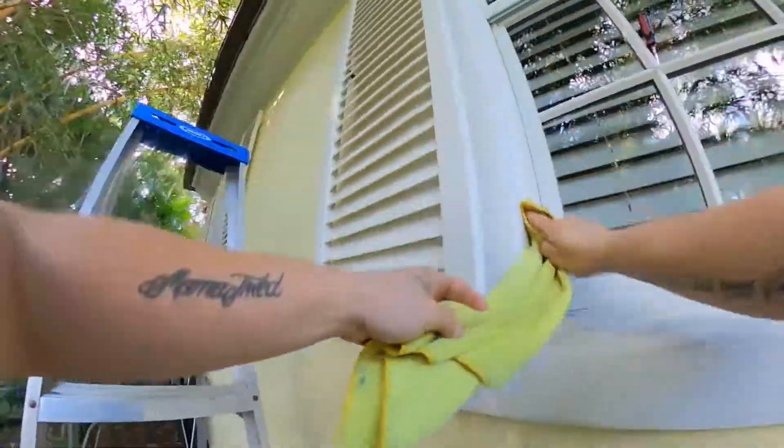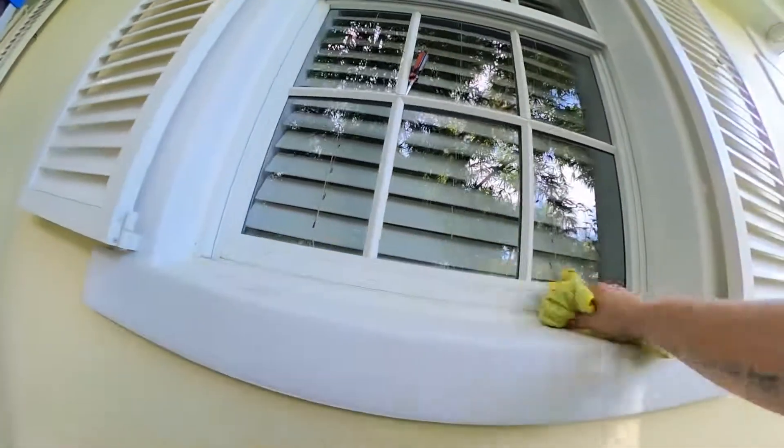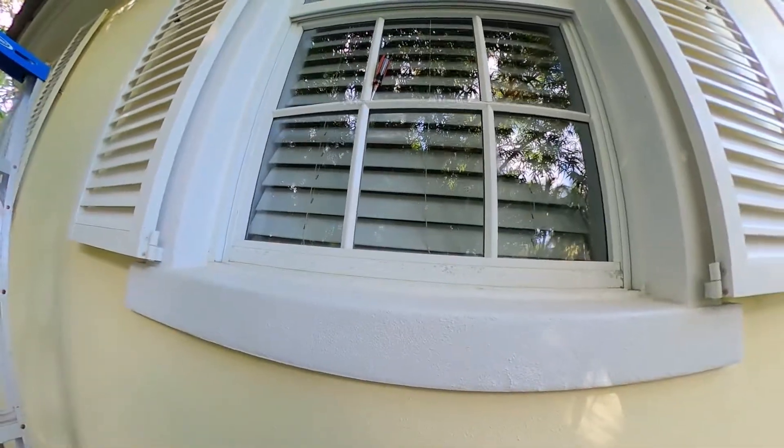The white rag is your finishing rag; the yellow rag is for bulk, heavy debris and water. There's a spot on that sill — we do want to make sure that we clean everything around the window.